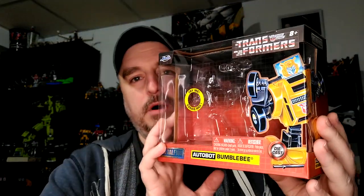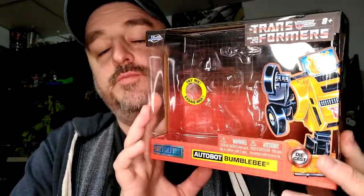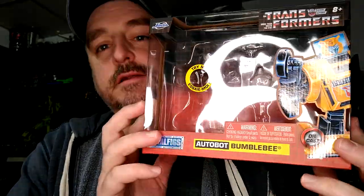Hi everyone, my name is Raziel K and I'm back with another toy review. Today it's Jada Toys Metal Figs Bumblebee with light-up eyes, and this is a gift from my wife for St. Valentine's Day — so depending on when this aired, it's either been a while back or fairly recently.